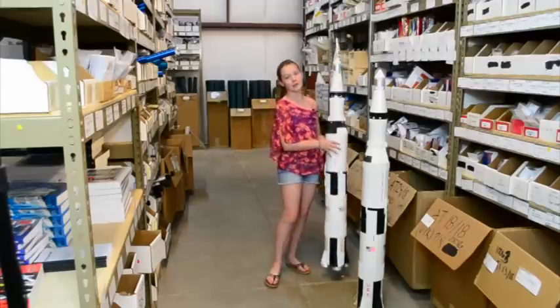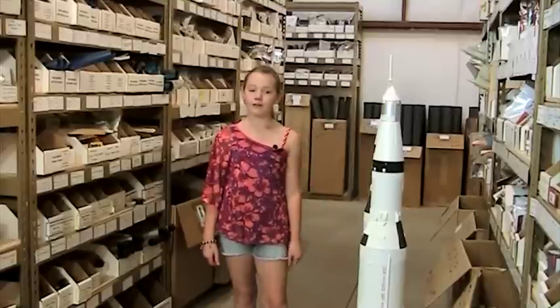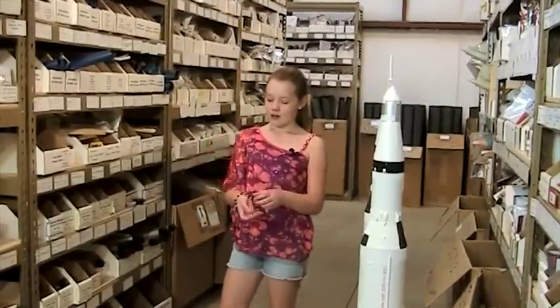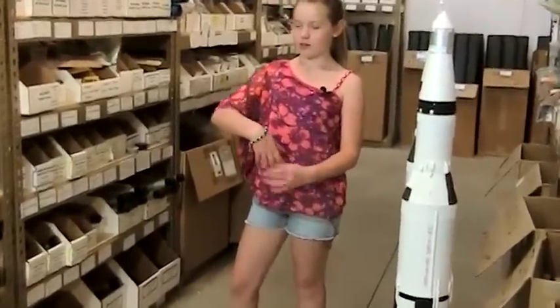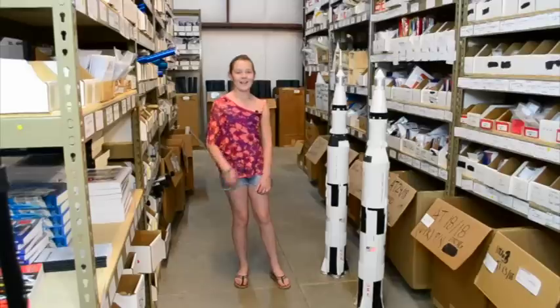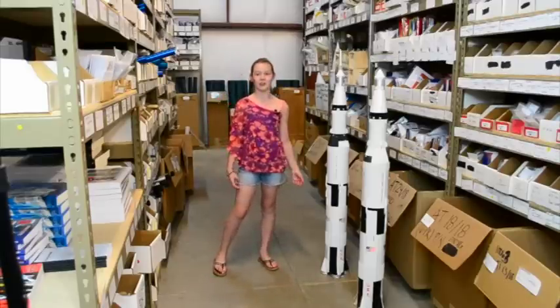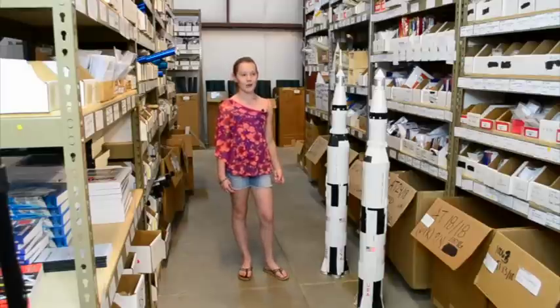Fix-it epoxy clay really does work and I use it a lot — it's pretty fun to mix and apply to rockets. I have a bracelet here from Apogee, it's a rocket bracelet, they're pretty cool. You could also apply fix-it epoxy clay to binoculars, headphones, or anything that broke and it'll fix it. Thank you!